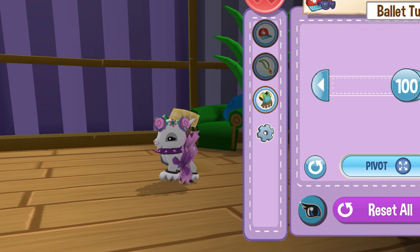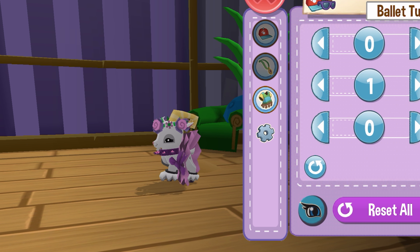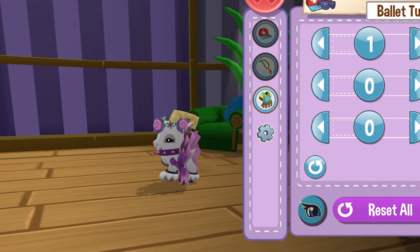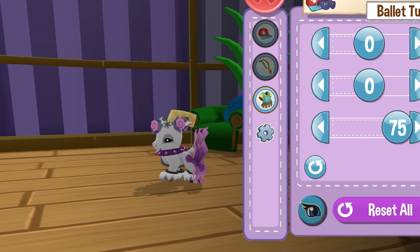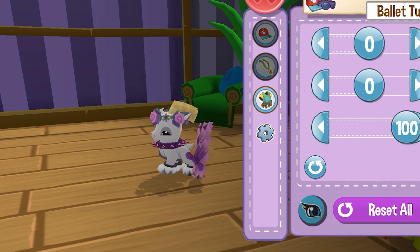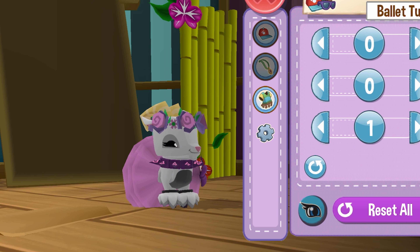I'm still learning the buttons. Wrong way — I thought it was the right way. How is that not the right way? I'm so confused. That doesn't make any sense, but it's okay — we're going to figure this out. There's the button I was looking for. So now you can adjust the tutu. I can take it really far or really far back, but let's just get a little farther. How's that? You like?